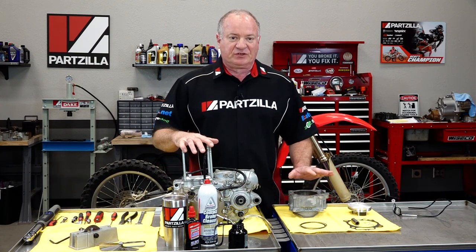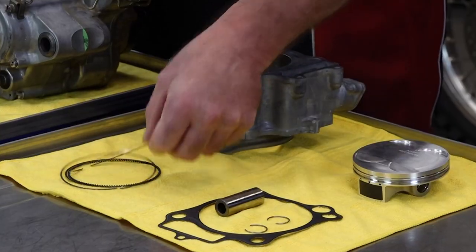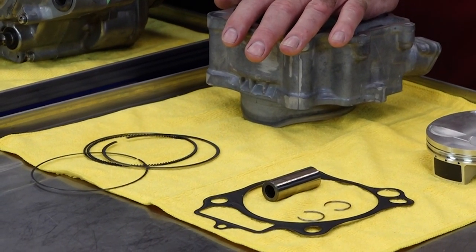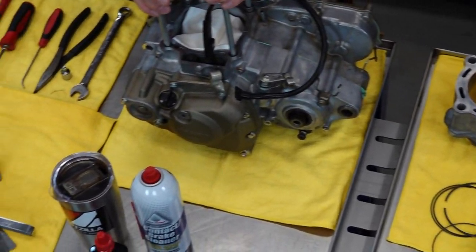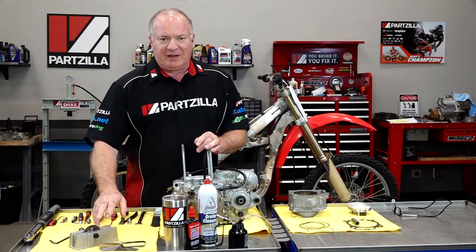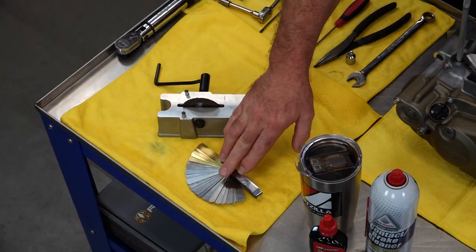We did go back with just a standard bore size, but I do need to go and check the ring gap clearance because it's a little bit different with the forged Weissco piston. As far as the tools we're going to need, any basic tools that will be required I will call out as we go along, but you will need a ring gap filer as well as a good set of feeler gauges.